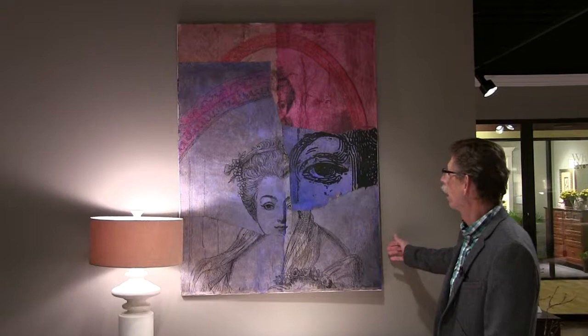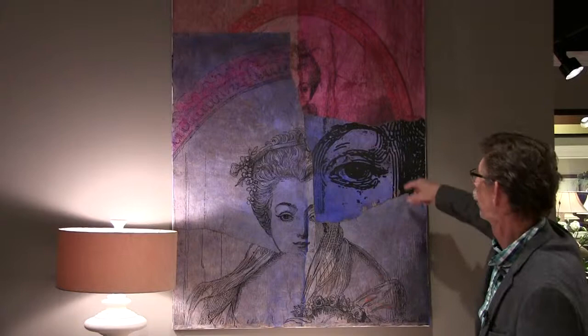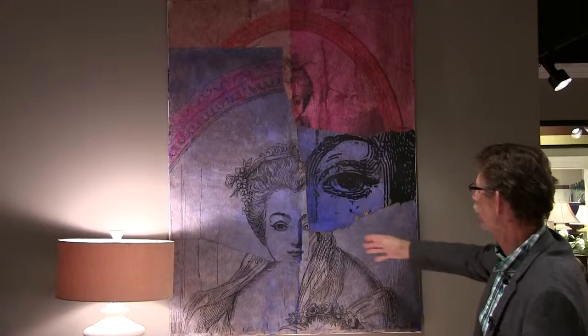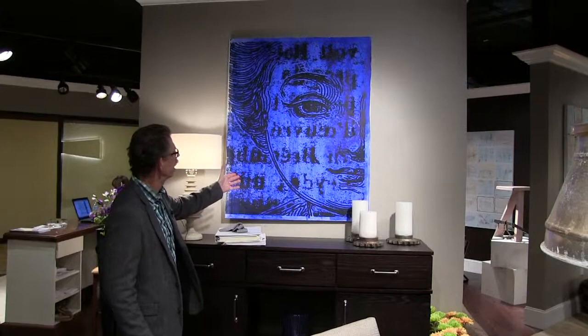This is a collage that's made from printing an image on paper. This is all the same image — here it is in small scale, and here it is in the largest scale. And this is paper that's been dyed and glazed and wrinkled and manipulated into this collage of this pretty lady here.